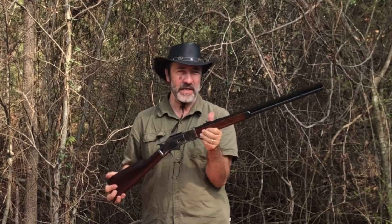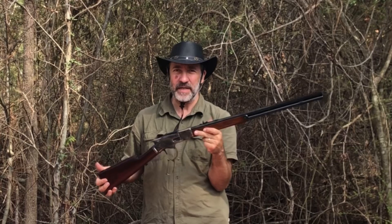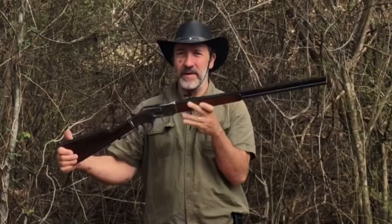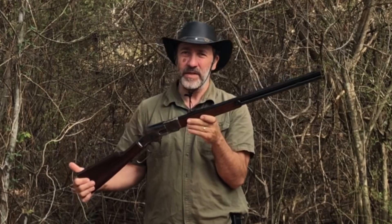Hello everyone, welcome to Lever Guns 50. I got this 73 out here. I believe this will be a good self-defense, home defense gun. I believe it'll run fast enough to keep up with whatever we need, so let's check it out and see what I put in it to soup it up a little bit.